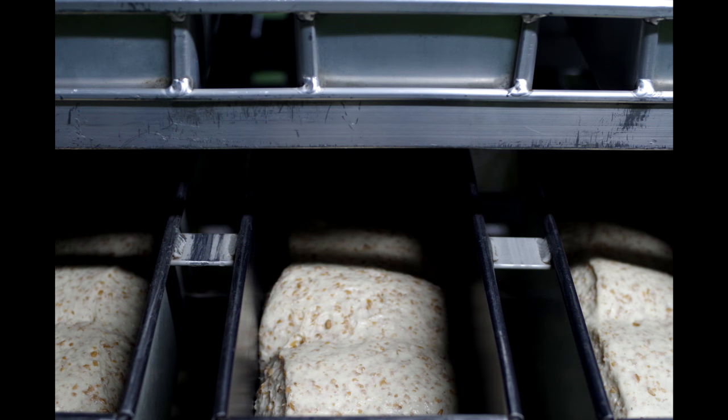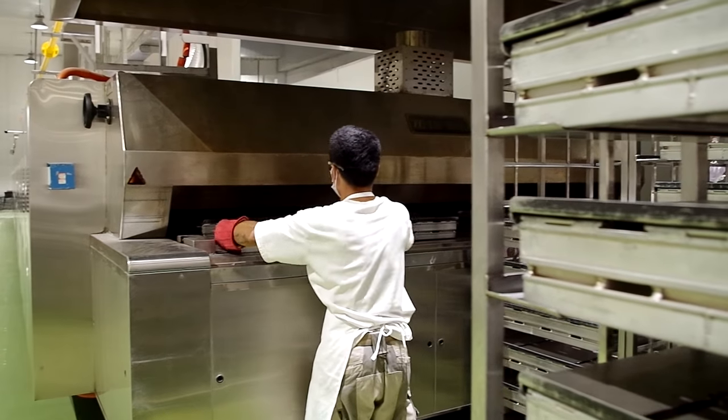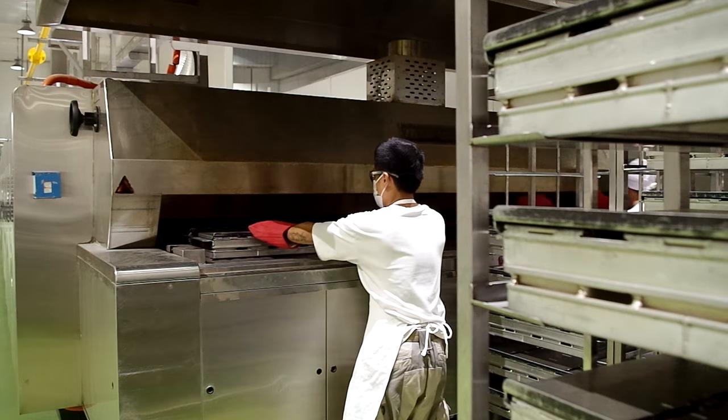When the dough is ready to be baked, the pans are covered and prepared for the oven. The bread pans are then loaded onto a tunnel oven. It takes 33 minutes for them to go from one end to another.